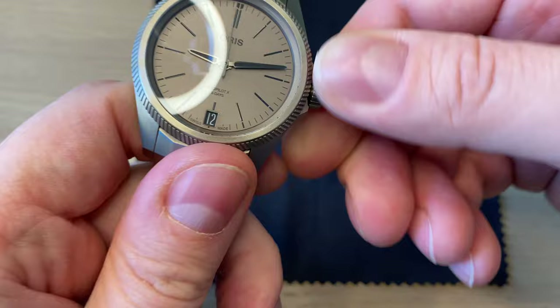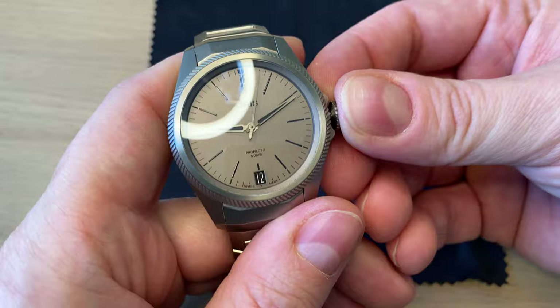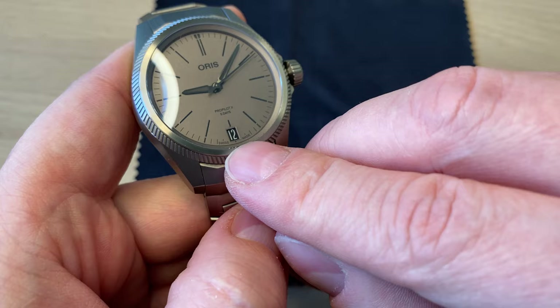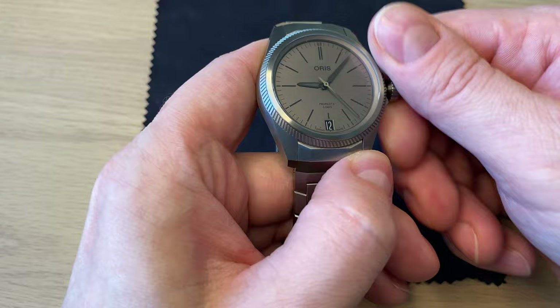You unscrew the crown and you get hacking seconds. One known quirk of the Oris Caliber 400 is that the date can jump when setting. Winding is very soft with just a little resistance, and screwing the crown back in is easy. Very nice crown action overall.